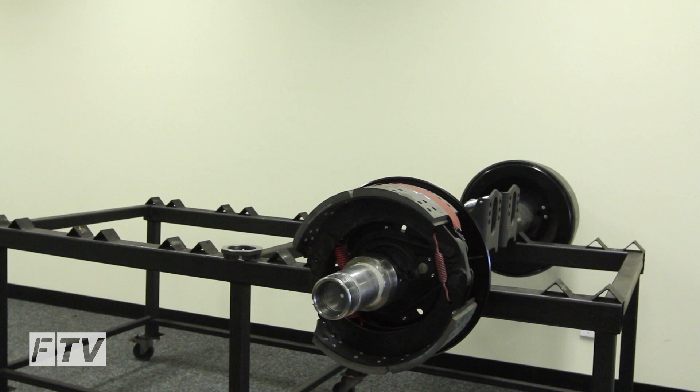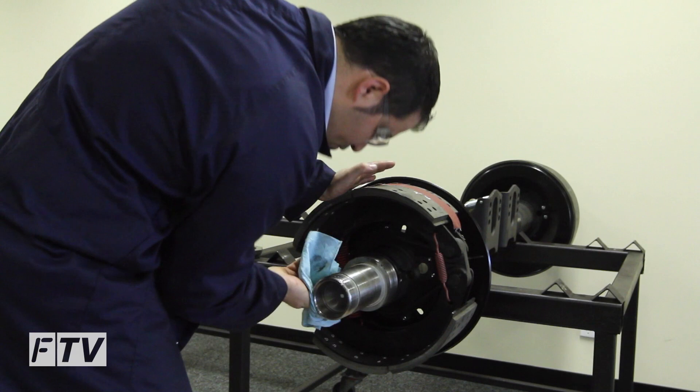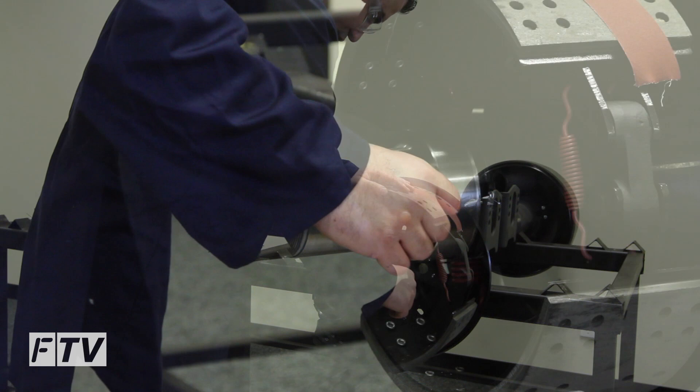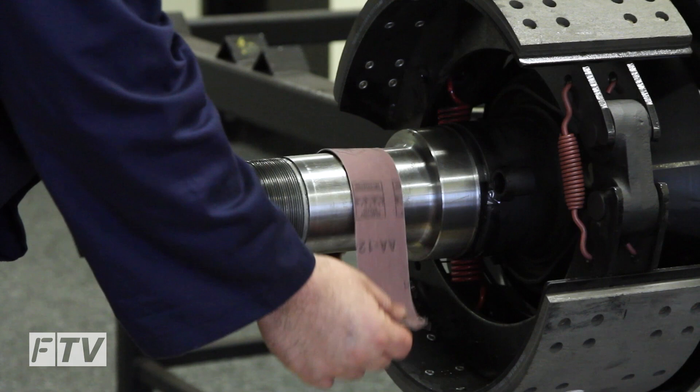Now we inspect the axle spindle. Using a clean rag, clean the spindle thoroughly and the spindle thread. Inspect the axle spindle surface and shoulder for any scratches, burrs or surface imperfections. If required, use emery paper to clean the surface.